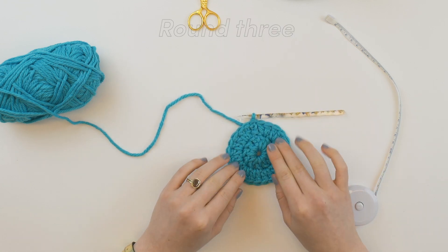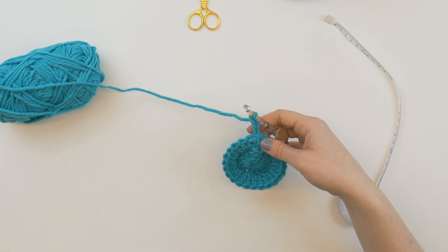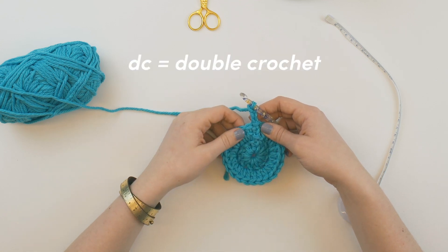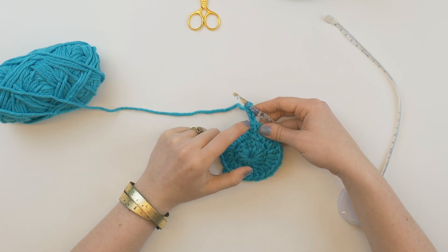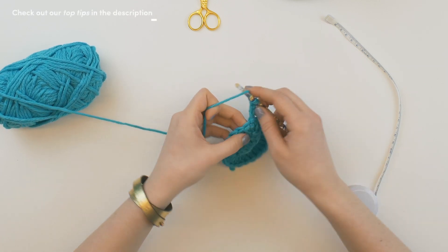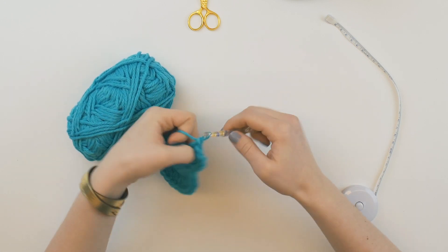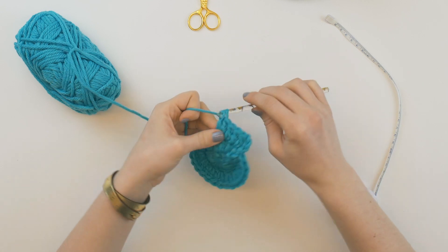So because this is the third round, one, two, three, we start with our chain three just like normal. The third round, we DC one, DC two. So in the first round we just DC 12. DC means double crochet. The second round is always two DC in each stitch, and the third round is almost always DC one, DC two. So our chain three counts as our first double crochet, then in the next stitch we double crochet two, in the next stitch we double crochet one. Do you see a pattern emerging? Then double crochet two in the next stitch.